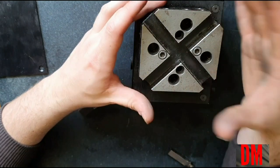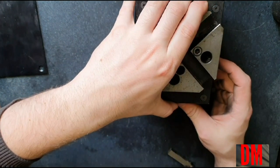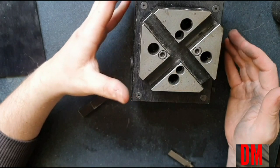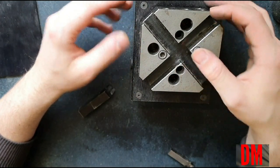Originally I was gonna use this as a fourth axis on the mill, but I'm gonna use it on the lathe instead. I'm gonna jump over there and show you it on the lathe, and show you that I have to have some kind of a mounting solution for this.